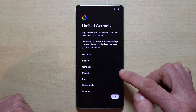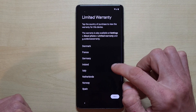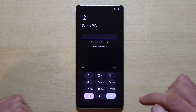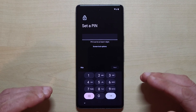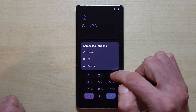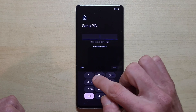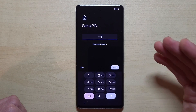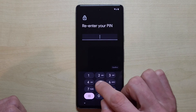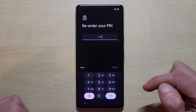In some countries you have a limited warranty, so check that if you're in one of those countries. Then you have to set up a PIN for the lock screen. If you don't want a PIN, you can choose a pattern or a password with letters. I'll choose four ones as an example — please choose your own secure PIN. Tap next and re-enter the same PIN to confirm.